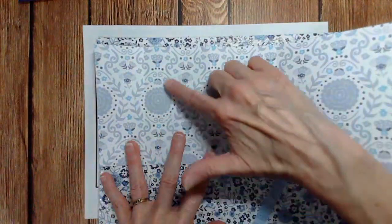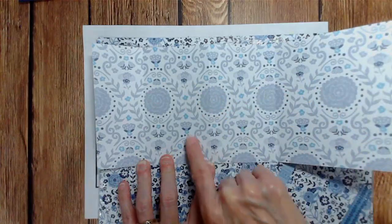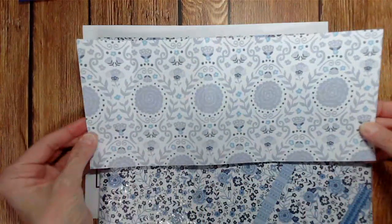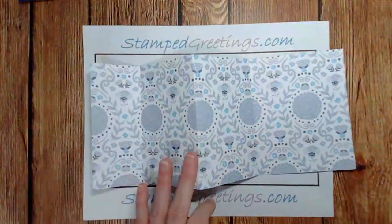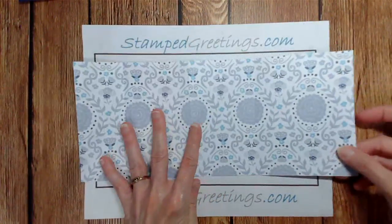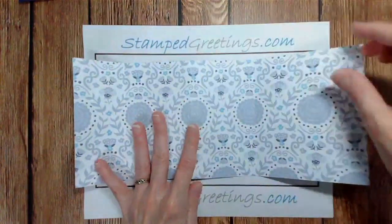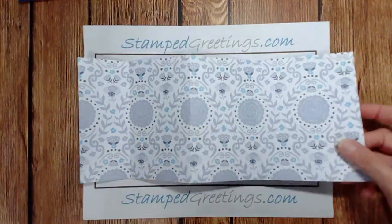Make sure that if you have a pattern with direction - like these flowers or thistles and leaves - you want the pattern to go vertically, so pay attention to how you cut that piece of paper. You can get two of these five and a quarter by twelve inch pieces out of one twelve by twelve sheet, and you'll also have an additional leftover piece that we'll use in just a minute.